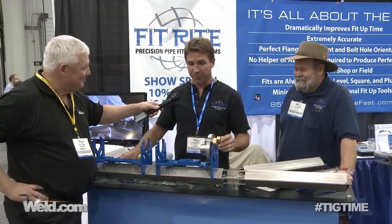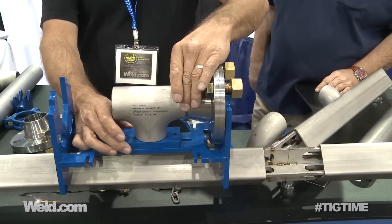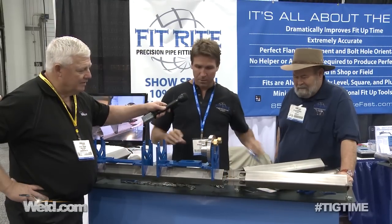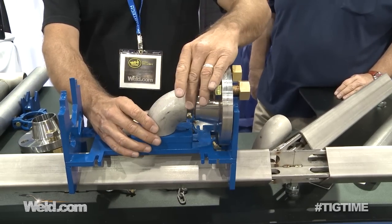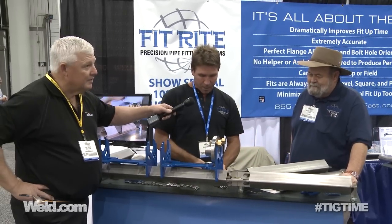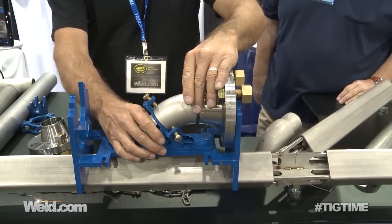It works with all the different fittings. Use one rest for a T to line it up — works the same way on the branch and the run. Use one more rest for a short radius 90. Works really well in repetitive fits, pays for itself very quickly. Works in butt weld and socket weld fittings, all sizes, all clasp flanges.